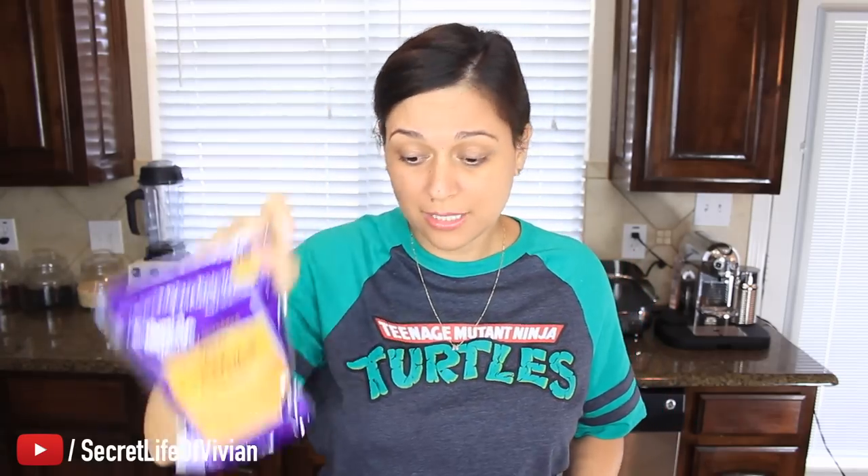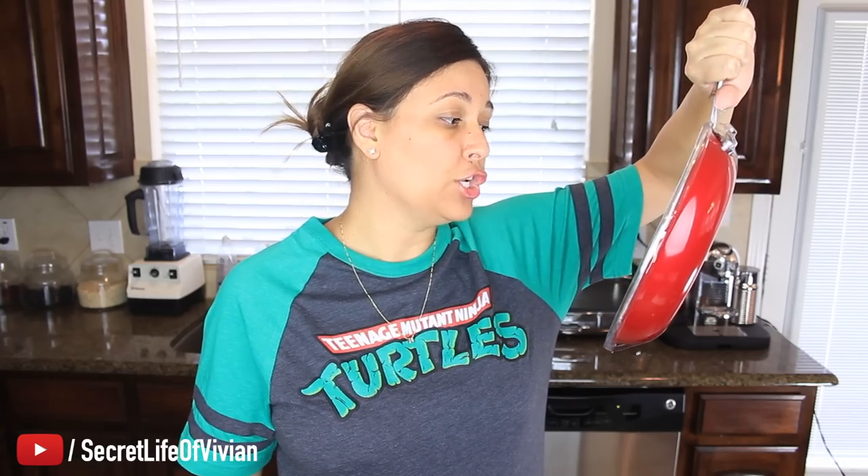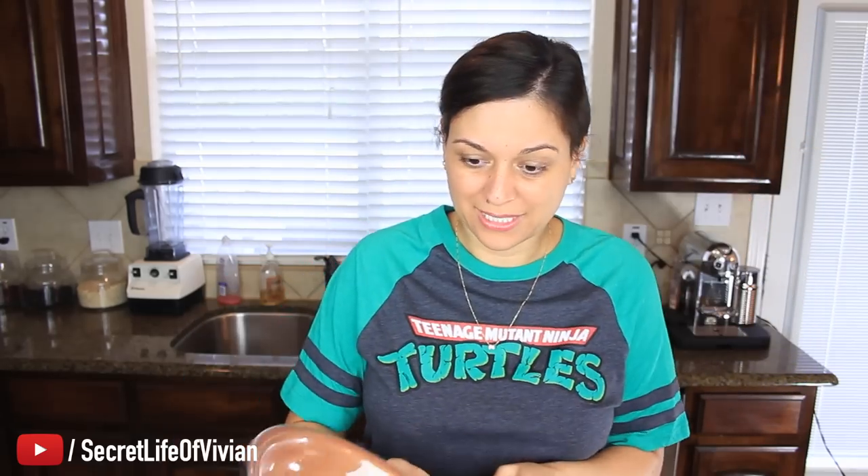I'm gonna test it with three items: marshmallows, cheese, and an egg. Because it says no oil, no anything — cook without oil, grease, or butter. Non-stick. Non-scratch. Fast, even cooking. Let's see if this thing is really gonna work. I'm excited, and if it works, that is really something.